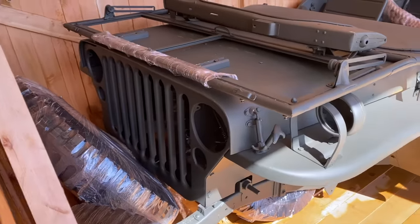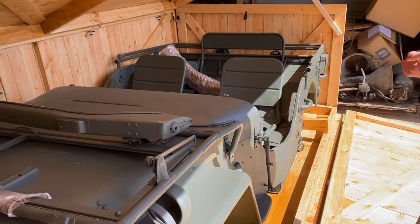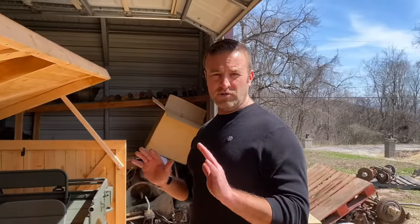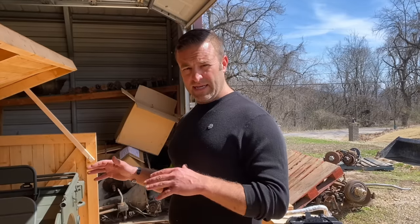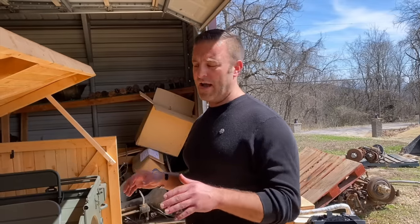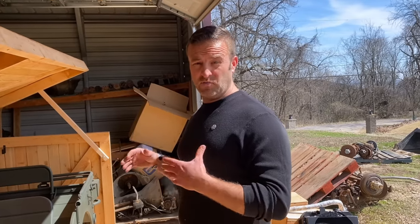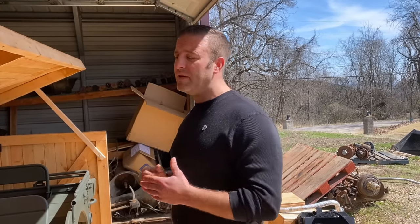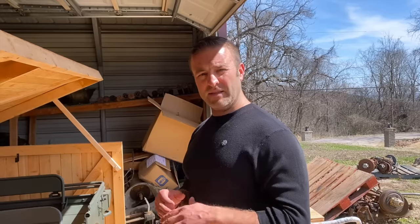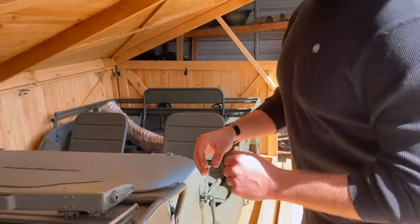Something I want to be very clear about because we get this question a lot: this is not a full kit. There is no drivetrain with this kit — no transmission, no front and rear axle, no engine. Nobody makes a complete kit that comes with the drivetrain, but this is the most complete kit out there with 88 pieces. It's an excellent option for somebody who has an entire drivetrain that's just sitting wasted and needs a whole body and tub, or for somebody who wants to build one from scratch.